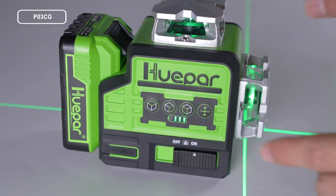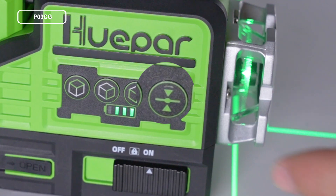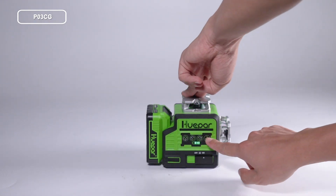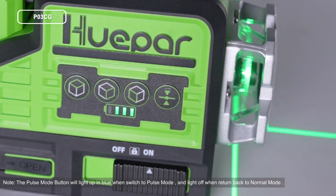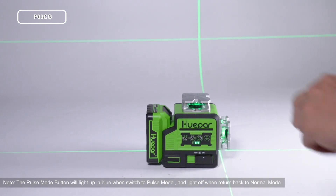To switch to pulse mode, turn on the laser tool and short press the pulse mode button. The laser beams are dimmer in pulse mode. To return to normal mode, short press the pulse mode button again and the laser beams will be recovered.